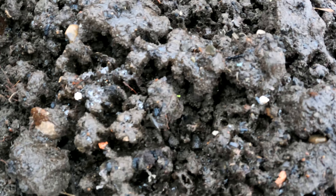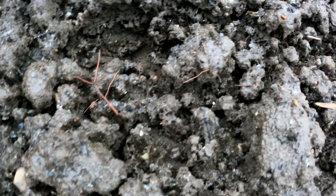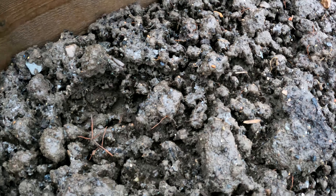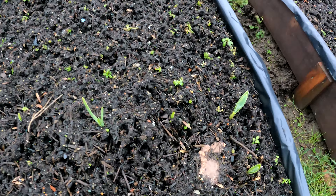As something freezes it pushes the moisture out, and when it defrosts it draws it back in — I know that from my catering days. But this is the action it has on the soil, and it does exactly the same on compost as well. I'll take you over there now and show you the bed.